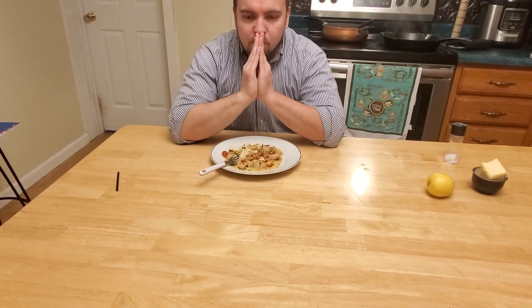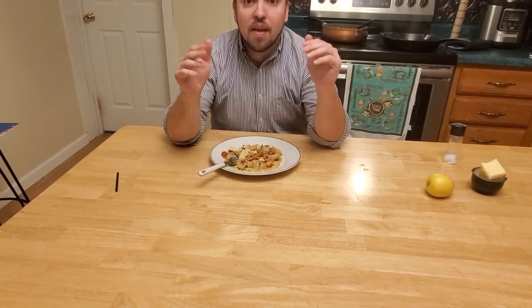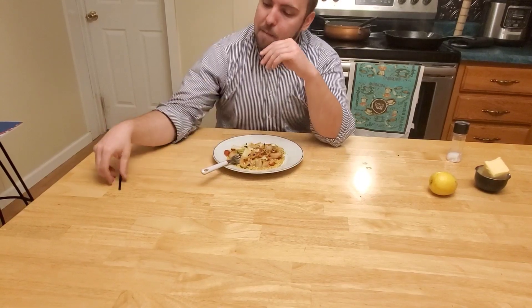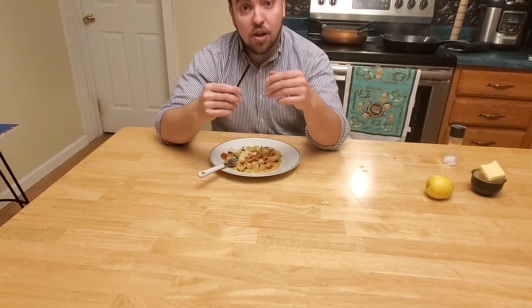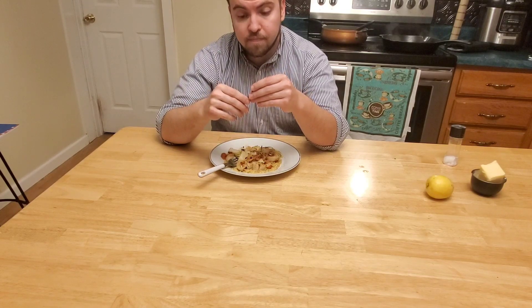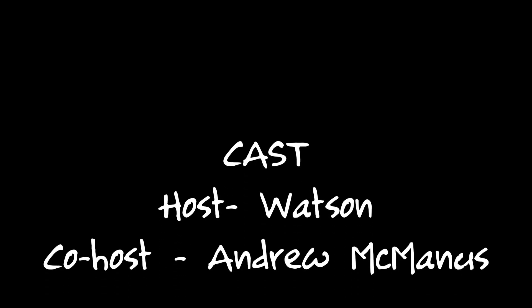Next week we may go out and review a restaurant, or we may do breakfast — we haven't decided yet. Anyway, we'll see you next week. Be safe. Stay home when you can. Wear a mask when you can. Wash your hands. Love each other — that's the most important thing. Thanks, goodbye, I love you guys.